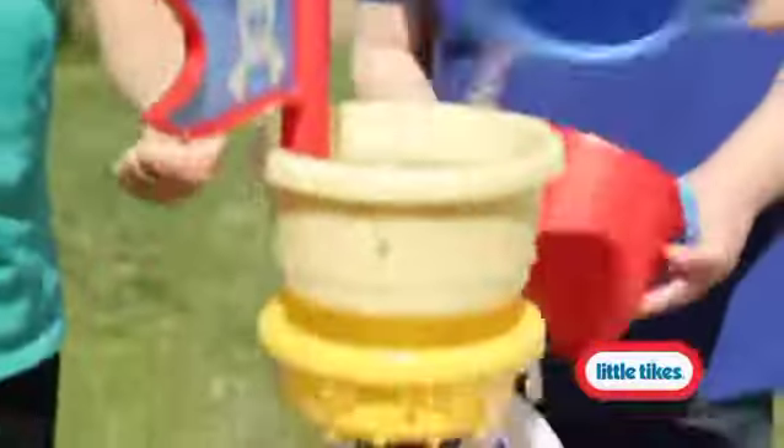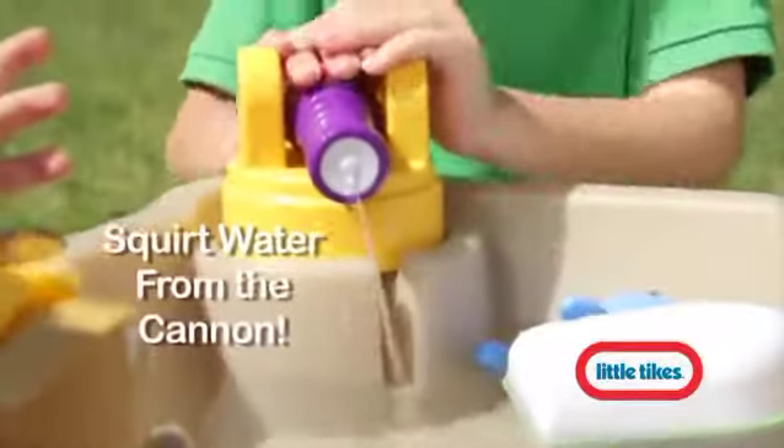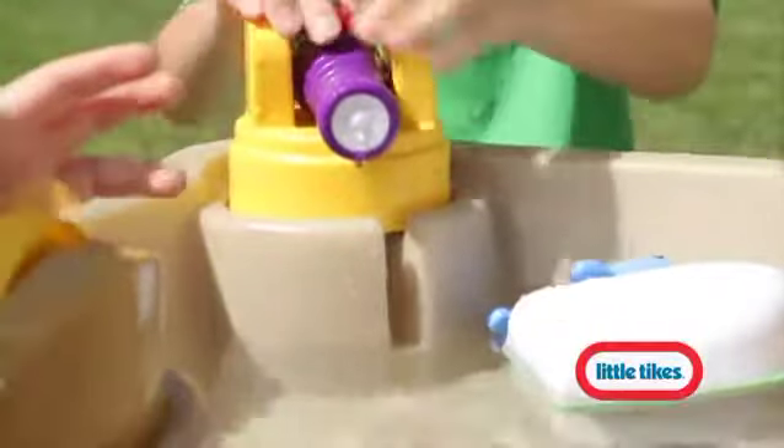The battery-operated center mast fountain provides a constant flow of water, and spinners keep the current moving so they won't miss a single wave. Ready, aim, and squirt to keep enemies at bay with the water-mounted cannon.